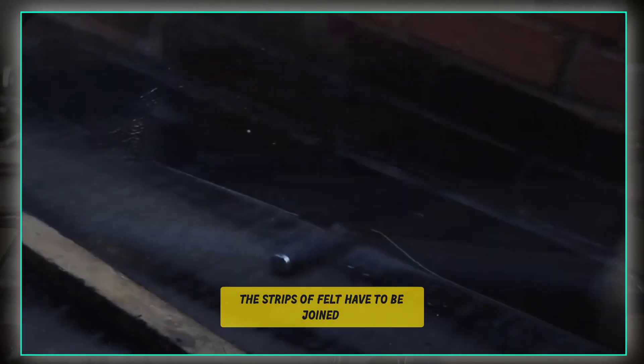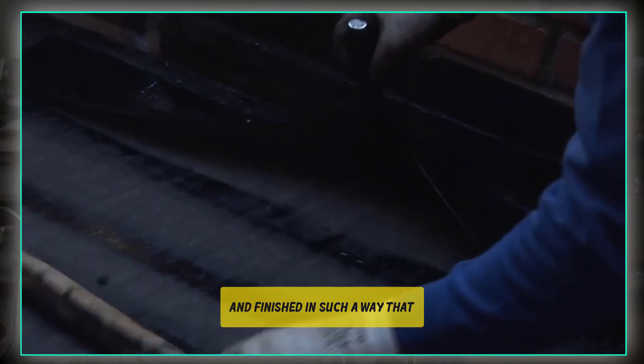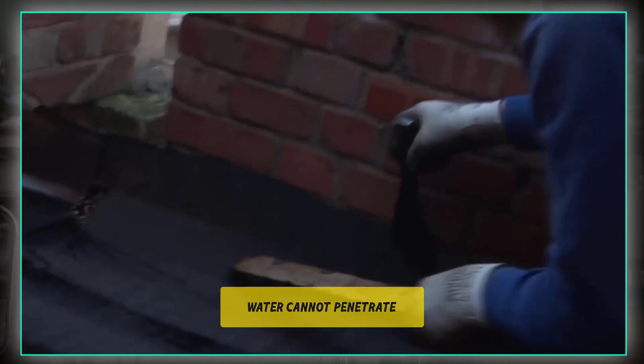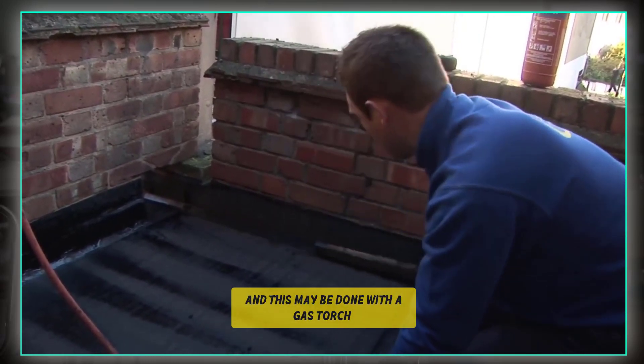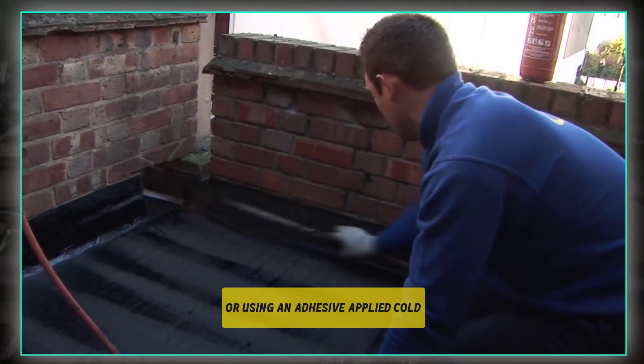Precautions to be taken while applying on the roof: when used for surfacing flat roofs, the strips of felt have to be joined and finished in such a way that water cannot penetrate into the building. This may be done with a gas torch or using an adhesive applied cold.